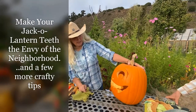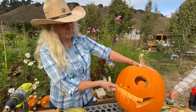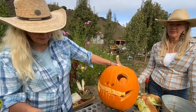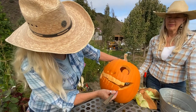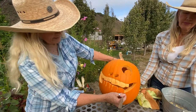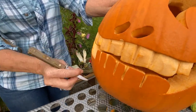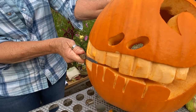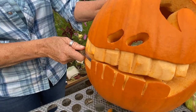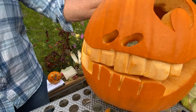Here's another pumpkin idea — this one has big teeth where I've taken the skin off to make them look more real. I do that with a tiny paring knife. I draw the smile and then score just an eighth of an inch deep into the skin. Then I scrape off the orange flesh, and the scoring gives the knife a real simple stopping place.